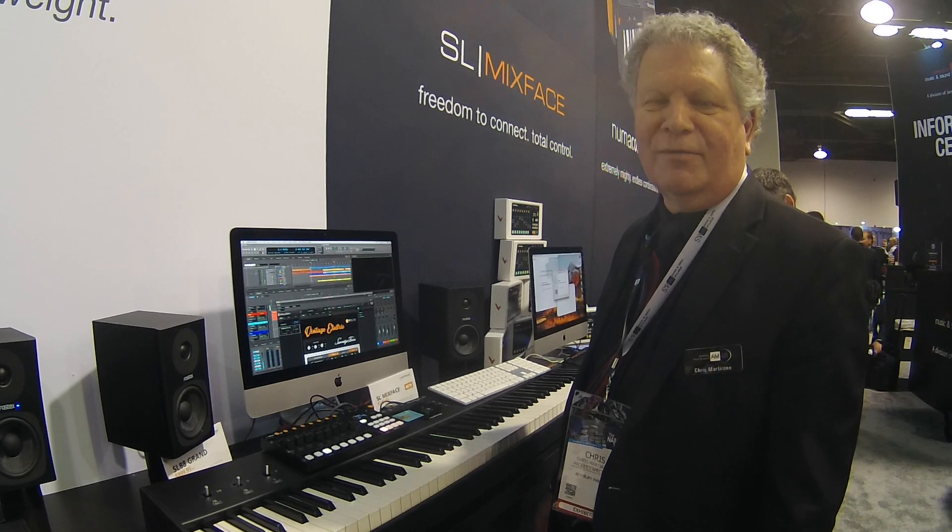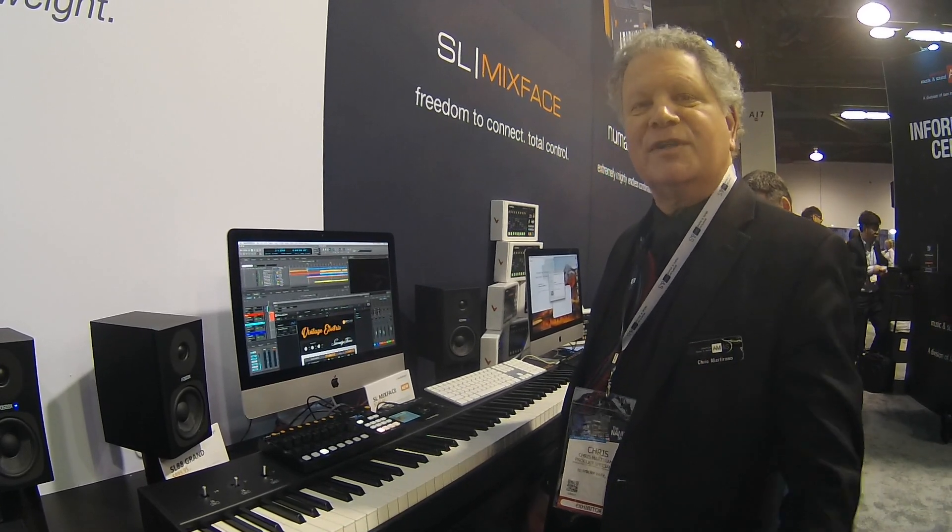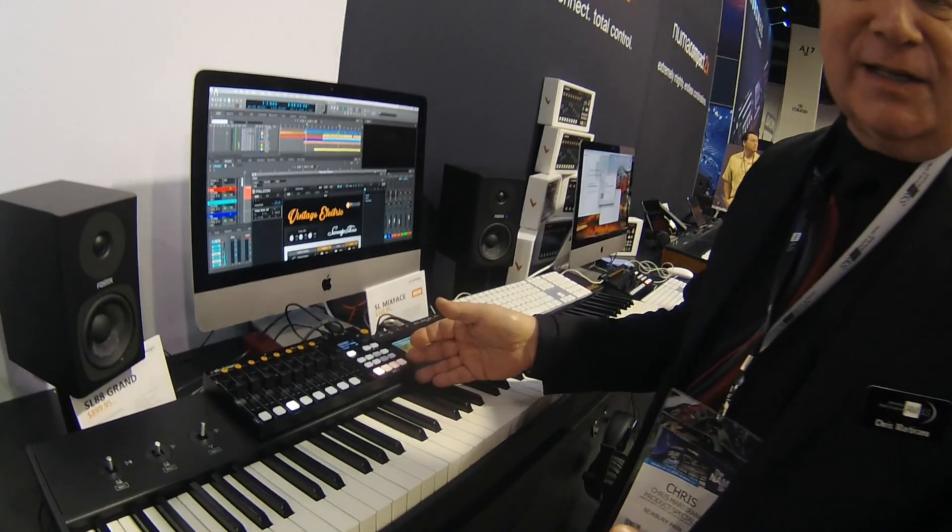Hi, I'm Chris Martirano here with American Music and Sound, and we're at the Studio Logic portion of the booth here at American Music and Sound, showing you the new Studio Logic Mixface.